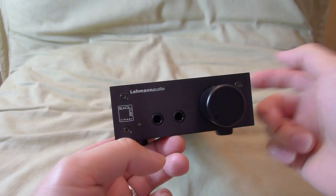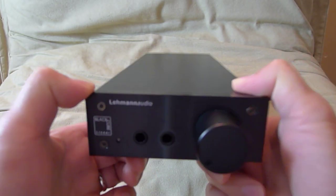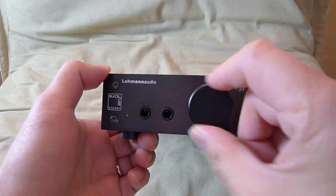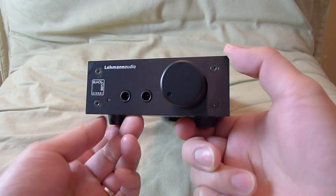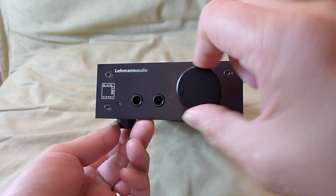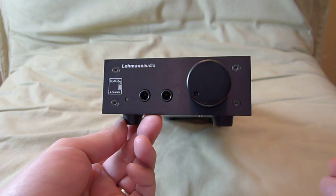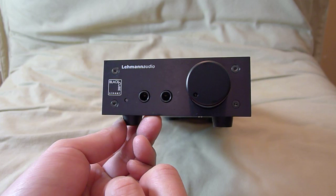It is all aluminum housing. It's very heavy — about 3.3 pounds, so it's not light for a headphone amplifier. It uses an ALPS volume control, which is actually the best volume control you can buy on the market. It's very smooth, with no clicks to turn it on or off. It's a very smooth knob, and it has two headphone outputs for you to compare headphones.